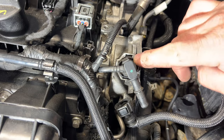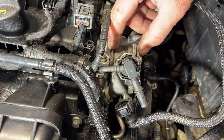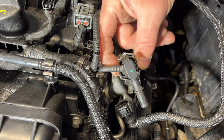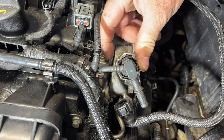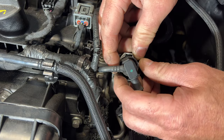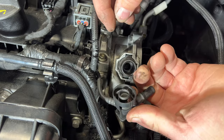Then we can go ahead and disconnect this vacuum line here — and it looks like that hose is getting worn too, so that might need to be replaced. Kind of like the other one, it's a quick-disconnect. You'll squeeze these two tabs here — it looks like this one's kind of broke, but squeeze on both sides and then lift up. You may need to use two fingers. Squeeze it and then it just kind of lifts off like that.